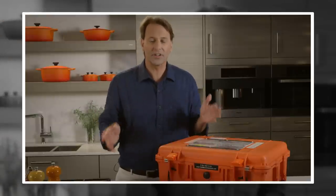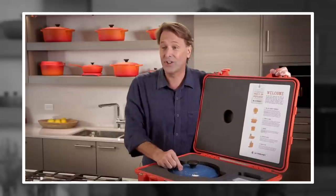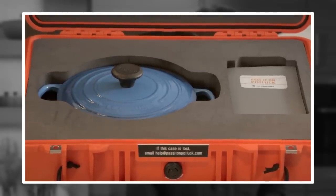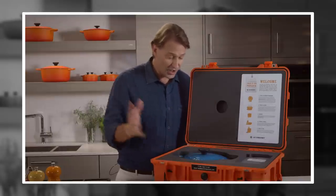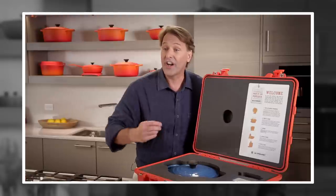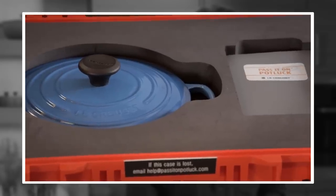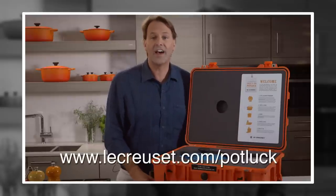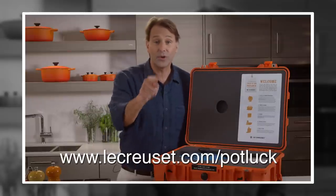You are not going to believe what Le Creuset is up to. It's called Pass It On Potluck — it could be coming to you. It's a crazy idea. All they want you to do is cook from it — cook a meal with family and friends, take pictures, share your story. When you've shared your story, they print out a label, you pop it on the box, and off it goes to the next doorstep. I love it. Go to lecreuset.com/potluck — this could be coming to your doorstep.